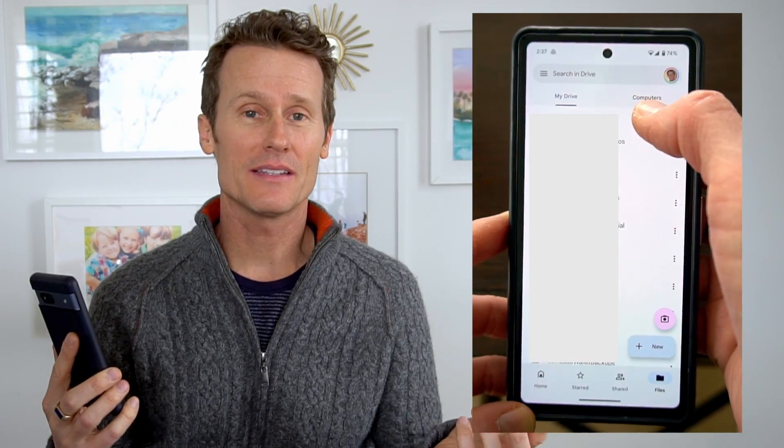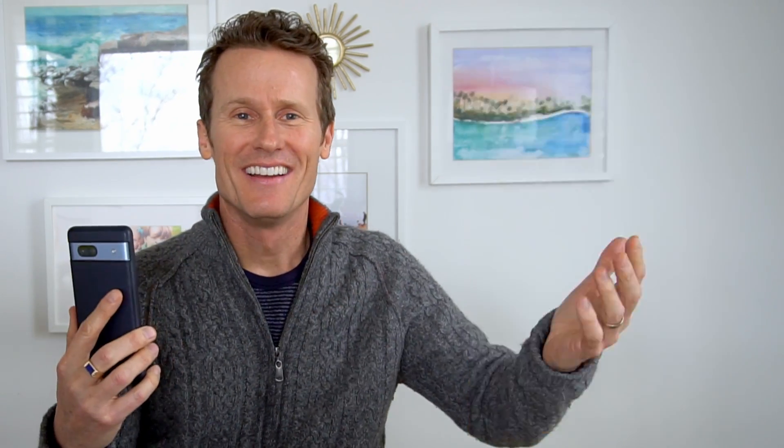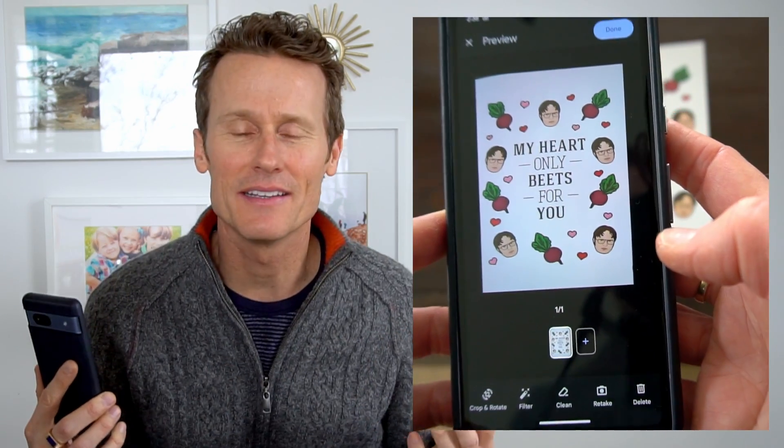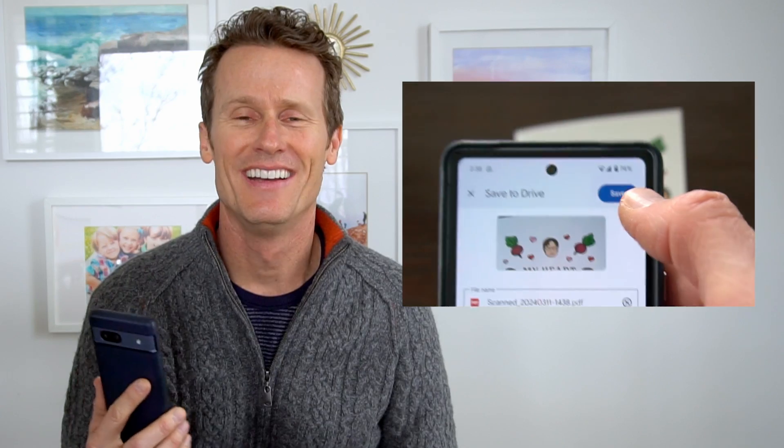One way is through Google Drive — that's a handy way to do it because your image, photo, or document gets uploaded right into Drive. You just open Drive and click the scan icon. I've got this cool card my wife gave me for Valentine's with Dwight Schrute on it — I gotta save this one. I open up Drive, take the image, and save it right to Google Drive. I also have Drive synced with Google Photos, so they're shared across both places.